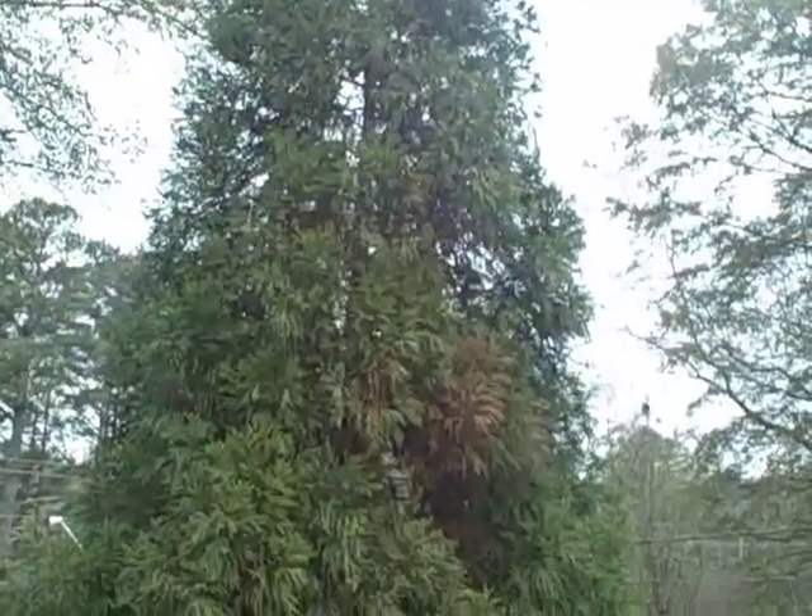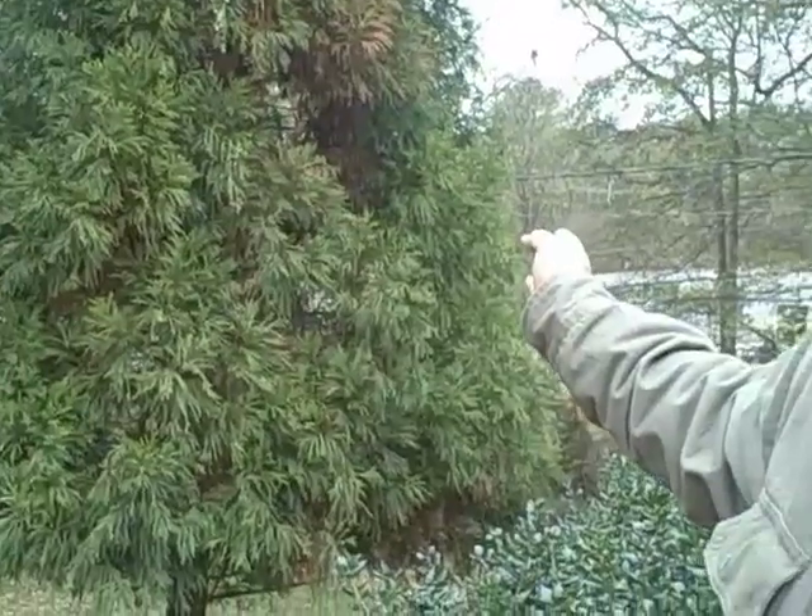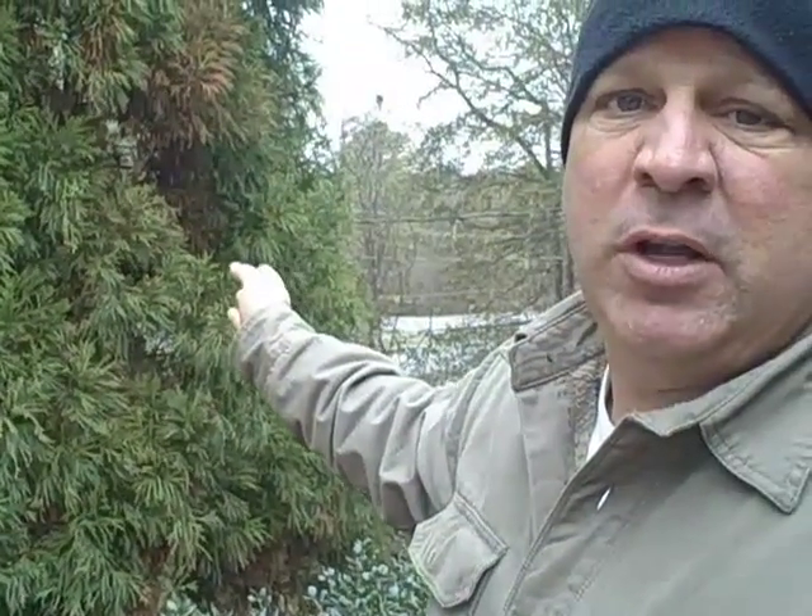Oftentimes people relate evergreens as not needing maintenance, but we find that maintenance on Cryptomeria, once they get mature, about every two years you want to knock the dead limbs out of the inner side of the tree, and also look for these site-specific infections.